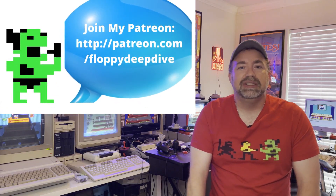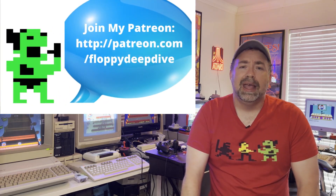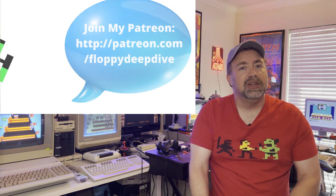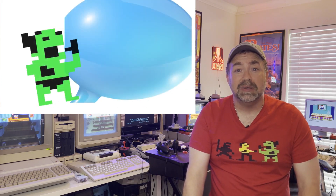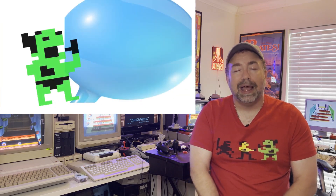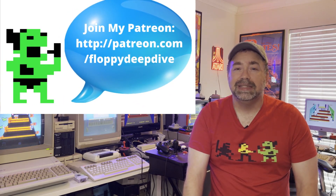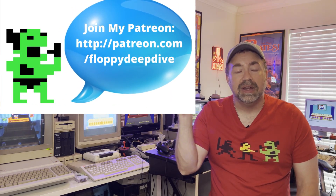I want to do a shout out to Tony in Italy — thank you so much for being my first Patreon. You've supported the channel through this year and a half journey and I appreciate it. That allows me to continue to get software, different hardware for you guys, a better camera, better lighting, make better videos, and I just love doing this. Thank you so much for supporting my dream. I would love nothing more than to be able to do this full time. If you haven't joined yet, check out the link and check it out.